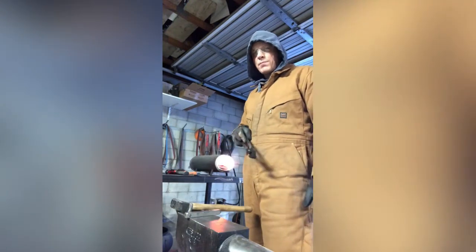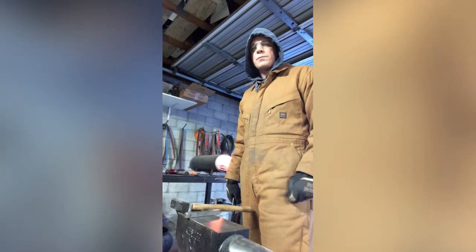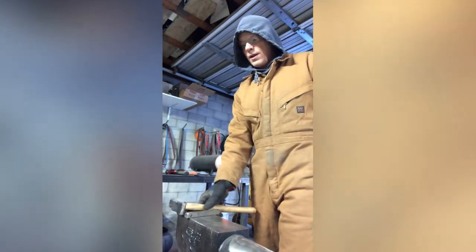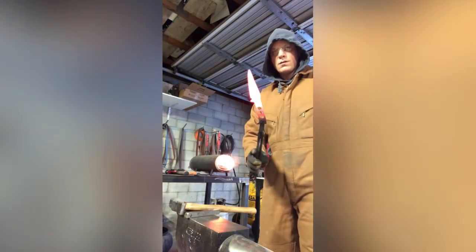Even with stock removal there are stresses put into the blade — especially at finer grits, the higher the heat the belt produces. So you need to normalize even on stock removal blanks. I kill two birds with one stone by using my maker's mark stamp as part of my normalizing process. I pull my blank out of the forge, stamp my maker's mark at orange heat, let it cool back down to ambient room temperature, then put it back in the forge and quench. All I need are tongs, my maker's mark, a two-pound hammer, and an ammo can of quench oil.